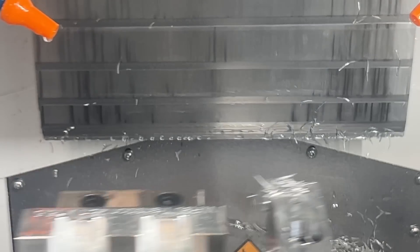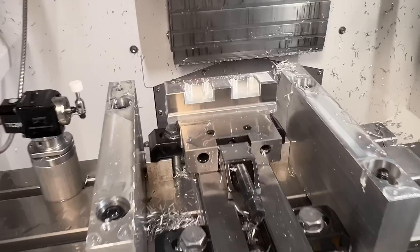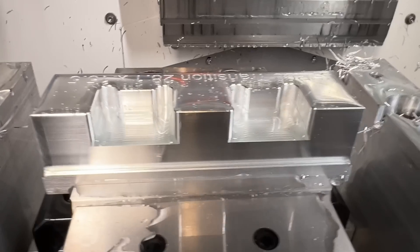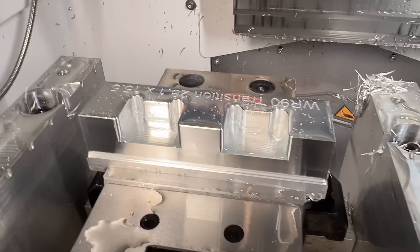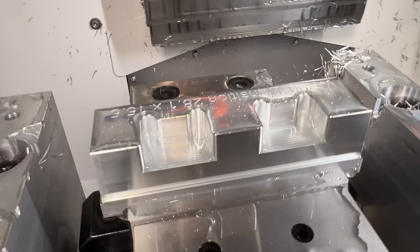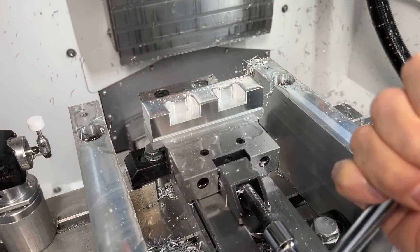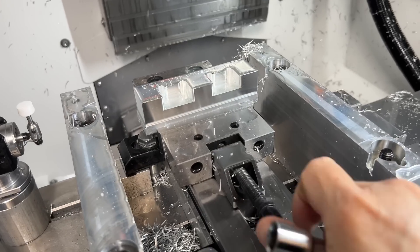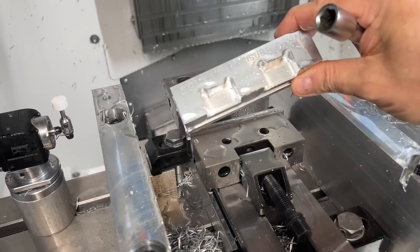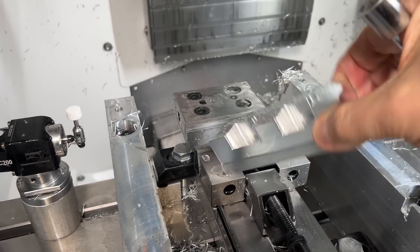I've put a 0.3 millimetre chamfer all around and I think I've got away with it. Despite my attempts to wreck the part, it'll probably do. I do have a slight worry about the machining marks on the back face, but they're absolutely tiny and I doubt very much they'll make much of an impression on the parts it's holding.